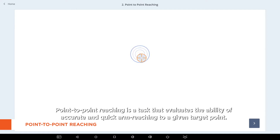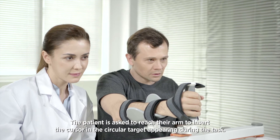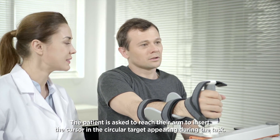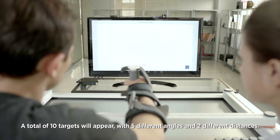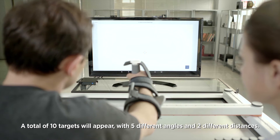Point-to-point reaching is a task that evaluates the ability of accurate and quick arm reaching to a given target point, assessing motor planning to accurately reach the target. The patient is asked to reach their arm to insert the cursor in the circular target appearing during the task. A total of ten targets will appear with five different angles and two different distances.